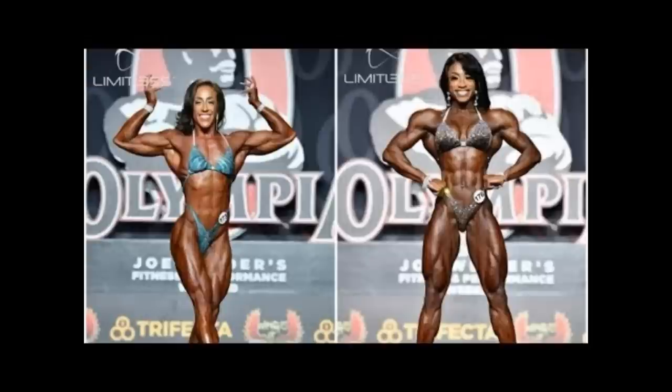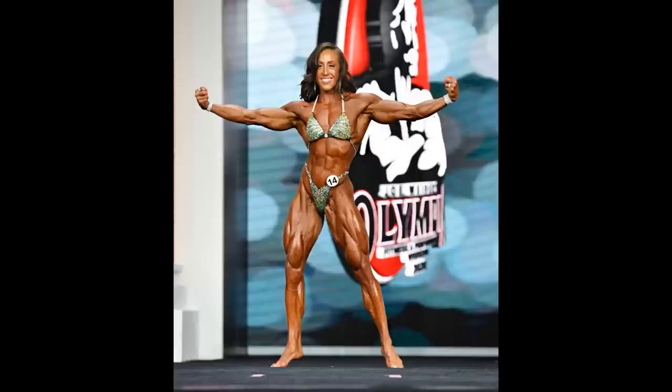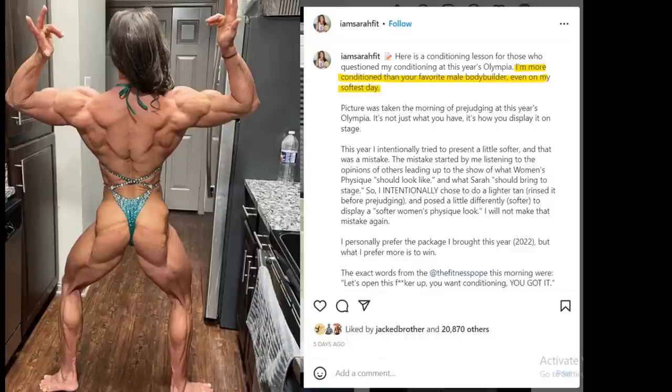Shanique had incredible shape — insane, ridiculous genetics — and Sarah wasn't as blessed, but she knew how to come in peeled. She won the Olympia two times and became Miss Olympia two times in a row. Then this year she lost her title because, as she says in her description, she tried to come in softer — she didn't try to flex her muscles as hard because she wanted to make her look a little bit softer, which obviously didn't work in her favor and she lost her title.